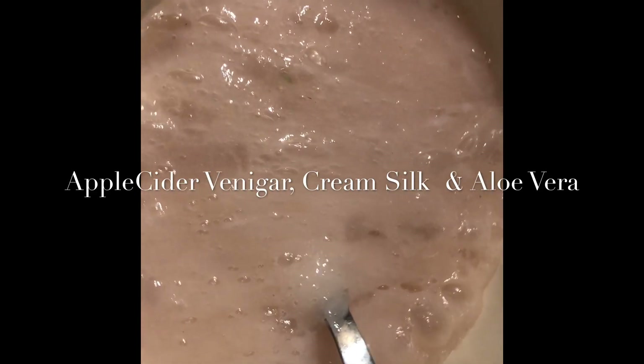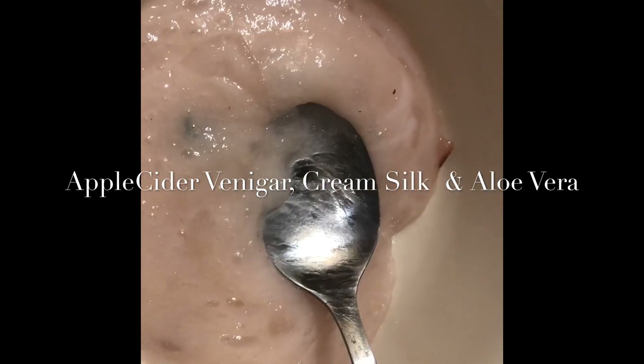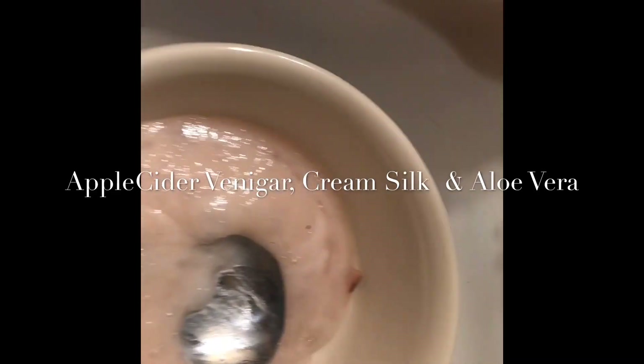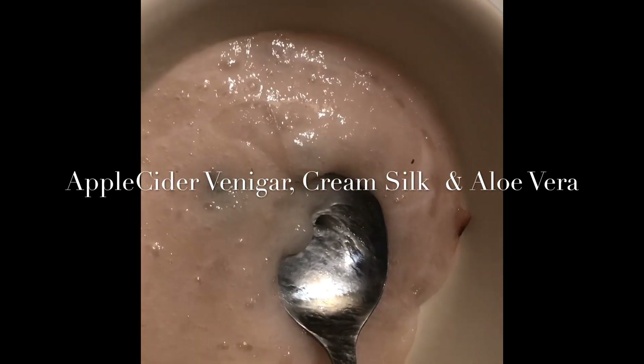I'll mix it for five minutes and as soon as it's ready I will put this in my hair. Then I will put on a heat cup — I'm using a plastic shower cap — and leave it on for 30 minutes.